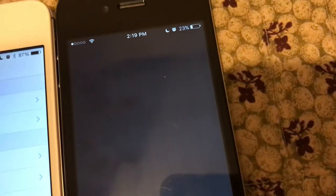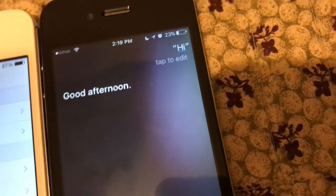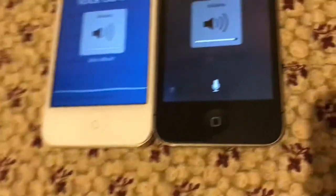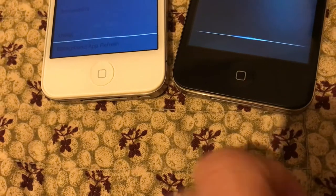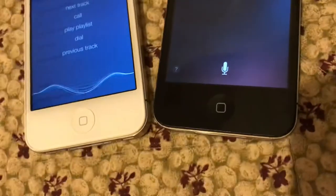The iPhone 4S does have Siri. But the iPhone 4 just has Voice Control. Using iPhone Voice Control, you can tell iPhone to call contacts, play albums, or play playlists. It asked what playlist I'd like to hear, then said no match found.